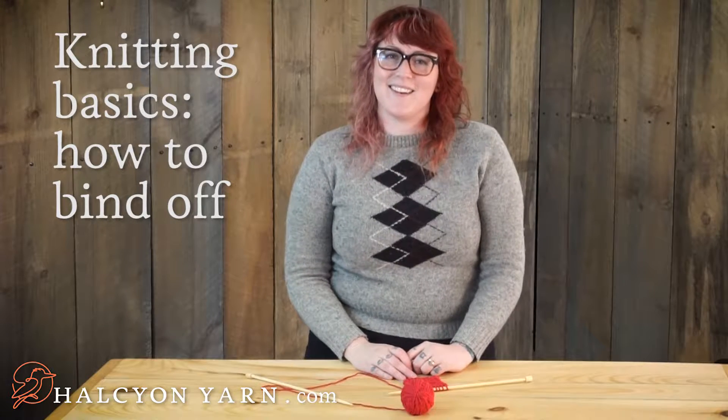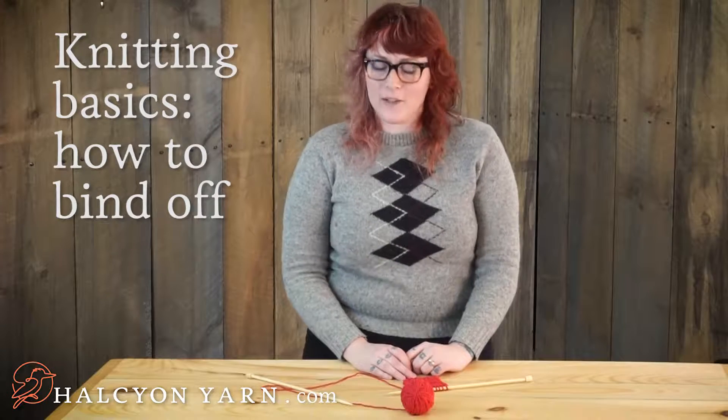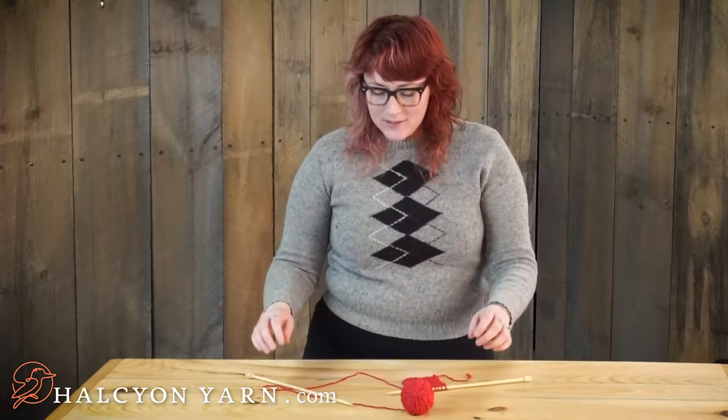Sierra here at Halcyon Yarn, and today I'm going to show you how to do a very simple bind off. This is the way I've been binding off since I was just a little girl and I first learned how to knit. It's really only in the last handful of years that I have learned how to do different bind offs. Every bind off has a place and a use, but this one has gotten me through many, many projects, so I'm very excited to show you.